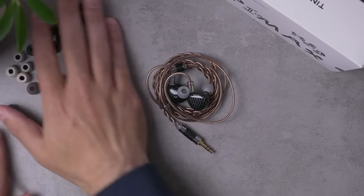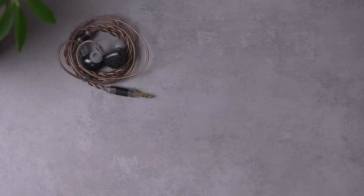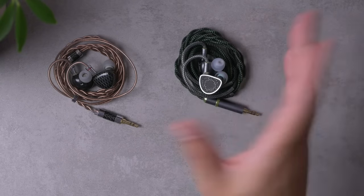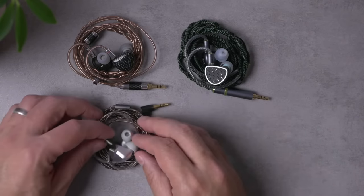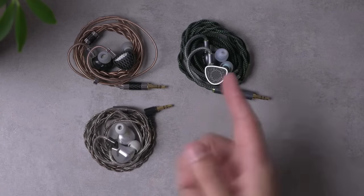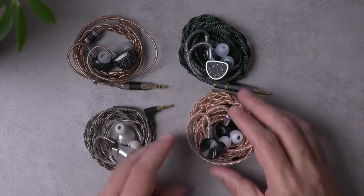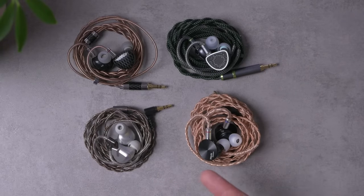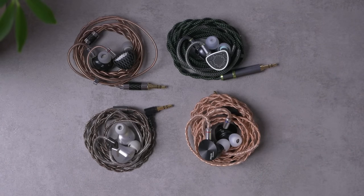What I was really curious about is how the P1 Max compares with the other planars. I've got all four on hand: the P1 Max, the Raptgo Hook X, the Letshuoer S12 — this is the pre-production version, though I have the production version as well — and the 7Hz Timeless, which I've put on a separate cable since the stock cable was 4.4mm balanced and I wanted easy head-to-head comparisons without changing volumes.